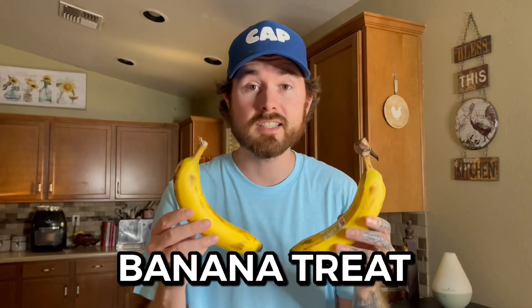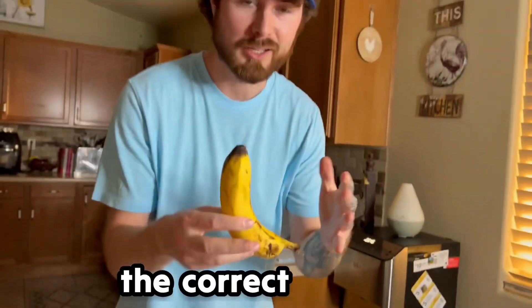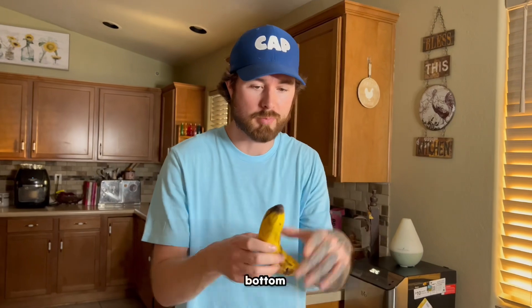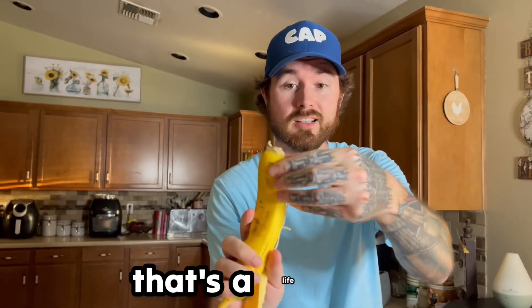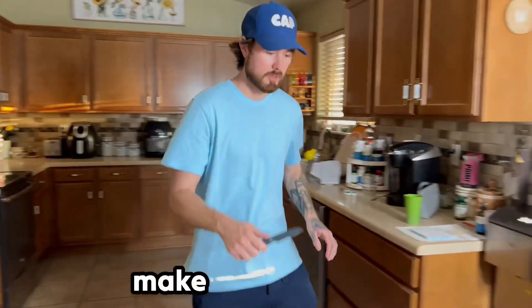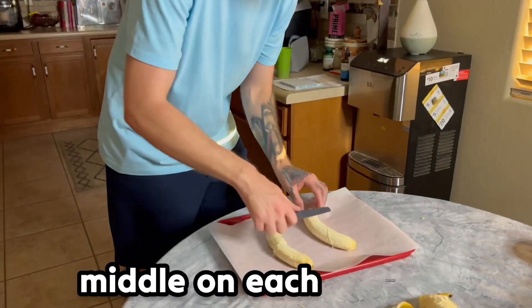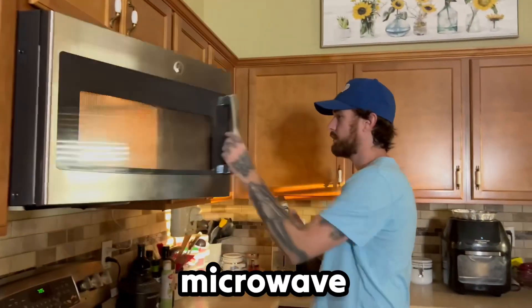This is the banana chocolate peanut butter treat. The correct way to open a banana is actually from the bottom — all you gotta do is stick your thumb in and peel. See how much simpler that is? That's a life hack within a life hack. Now we're gonna make a cut in the middle of each banana, then heat up the peanut butter in the microwave.